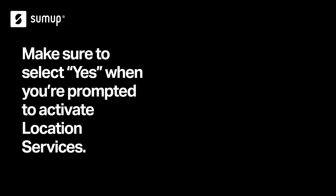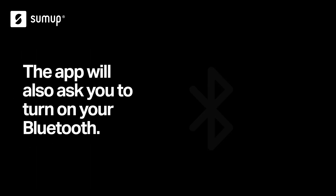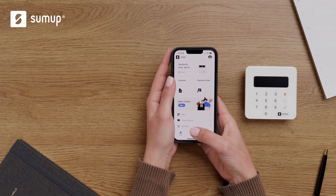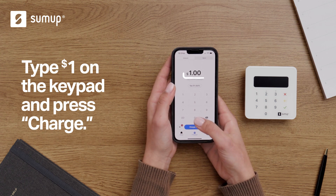Make sure to select Yes when you're prompted to activate location services. The app will also ask you to turn on your Bluetooth. Once you've logged into your account, you'll see the checkout screen with a keypad displayed. Type $1 into the keypad and press Charge.